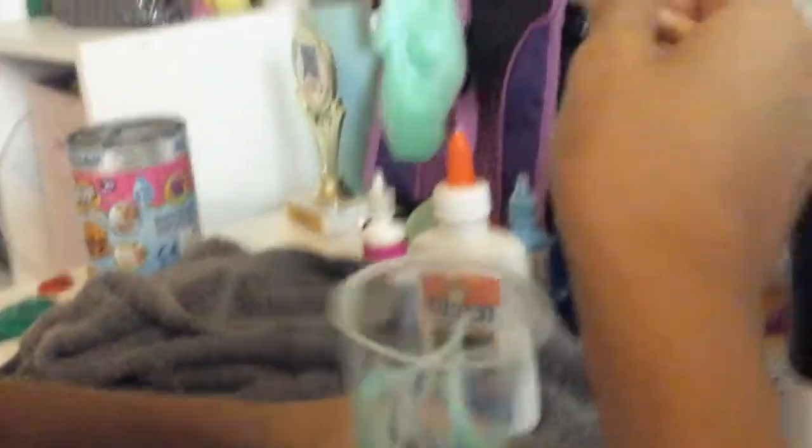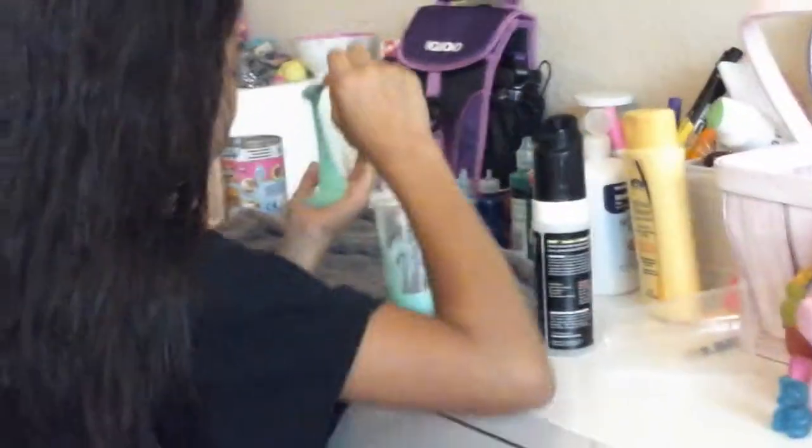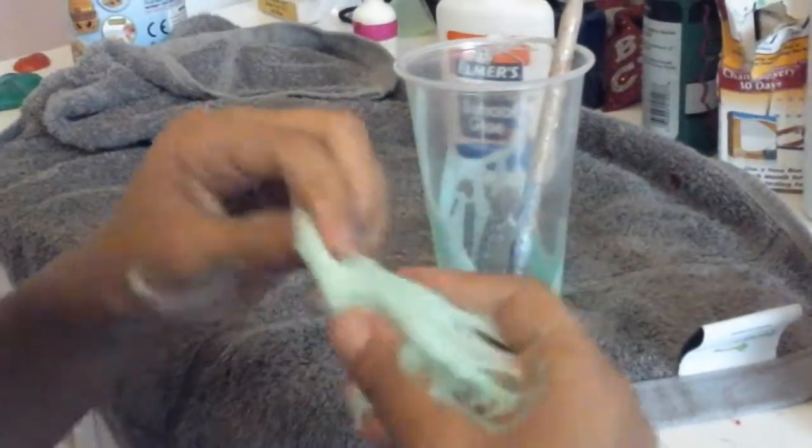It's actually kind of working out. I don't know how to tell you, it's like a weird feeling. I think this is what made it like all — it's all sticky. I'm going to have to just keep on kneading this, like it's so sticky.